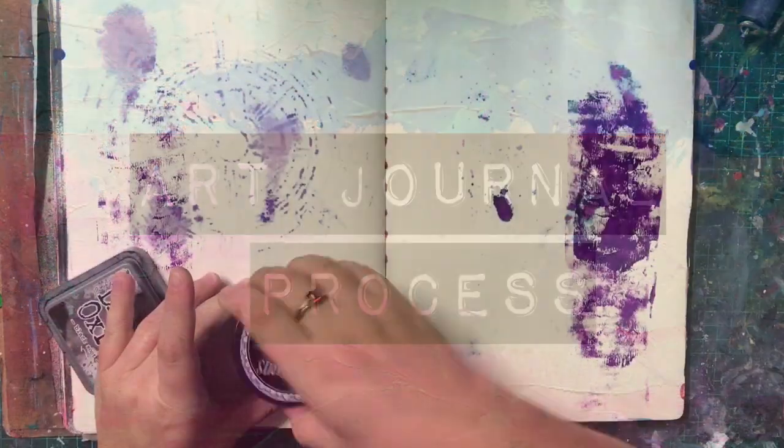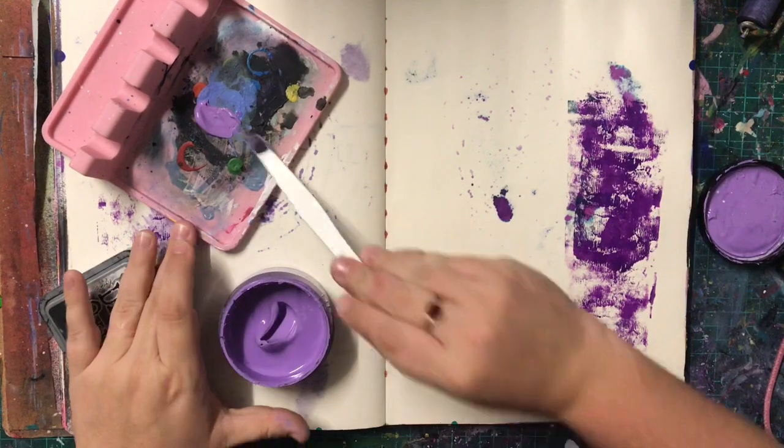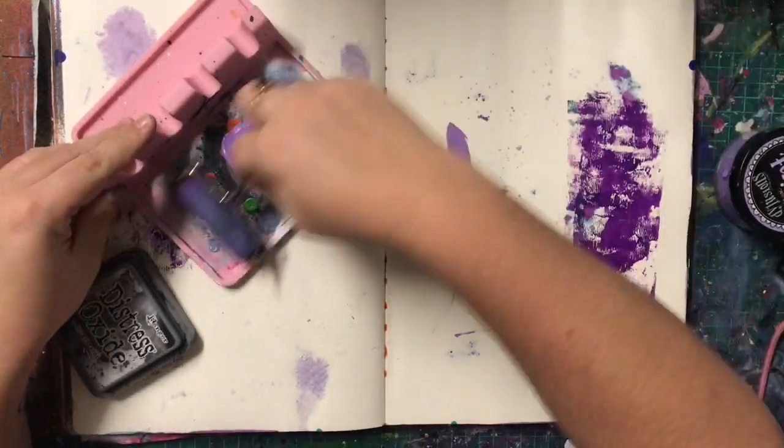Hello lovelies, welcome to today's video. This is just a page in my 9x12 Dilusions art journal and today I'm having a bit of fun with collage.